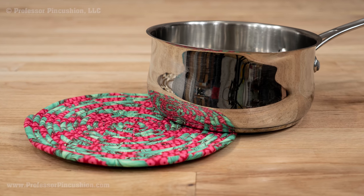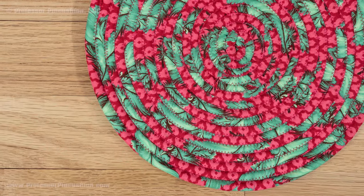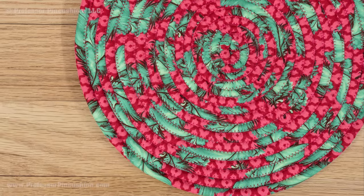Protect your surfaces from hot pots and plates with a handmade trivet. This is an easy project and doesn't take very many supplies to make, plus they're pretty to look at.